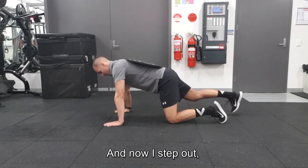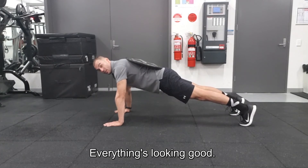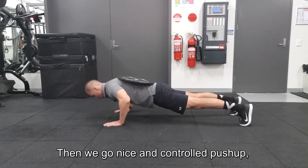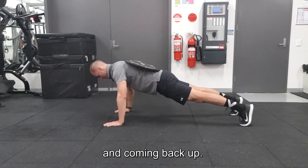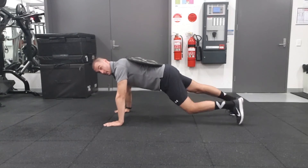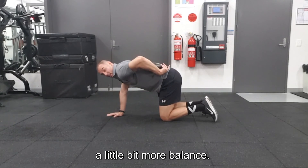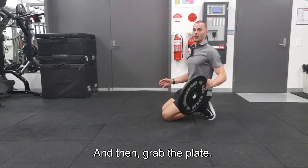Then I step out, make sure I'm stable, nice and controlled, everything's looking good. Then we go nice and controlled push-up and coming back up. Back to my knees — I put that hand centred to give me a little bit more balance, and then grab the plate.